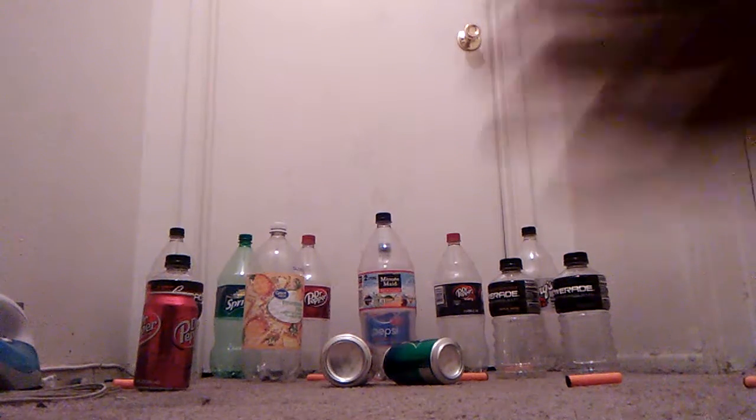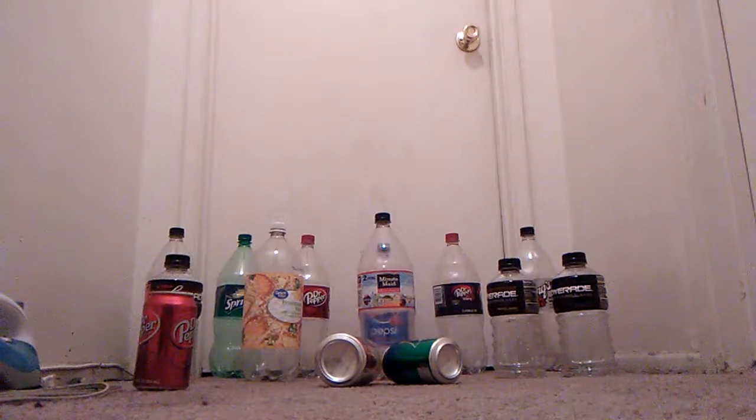All right, guys, I'm still here. I'm just re-picking up my bullets — my bulletinos, I like to call them. I think I have one in the chamber already. No, I don't, so I'm going to put one in.